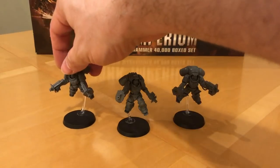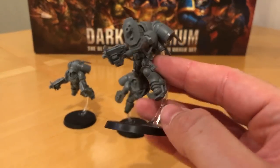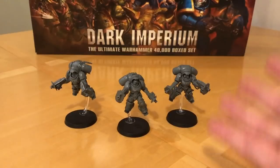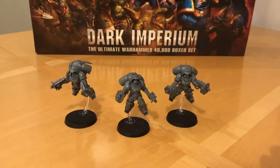That rounds out everything I wanted to say about the Primaris Marine Inceptor Squad - a great looking unit, a new Space Marine concept done well. I really like them. The only downside was the amount of cleanup required on the two trooper models - it was a shame there was so much to do and it did take quite a long time. Let me know what your thoughts are about the Inceptor Squad in the comments. As always, I'll catch you on the bounce - thank you very much for watching, I'll speak to you next time, and goodbye.